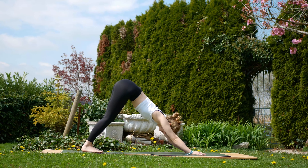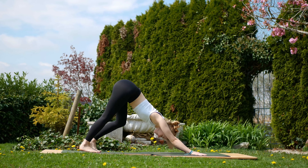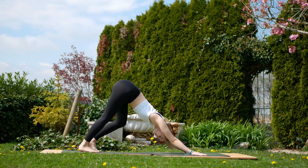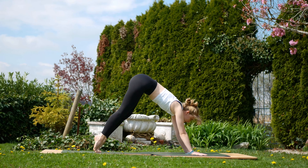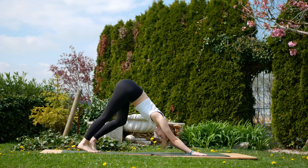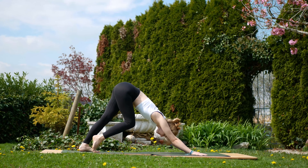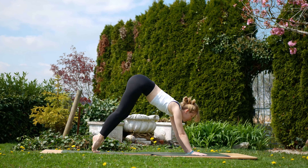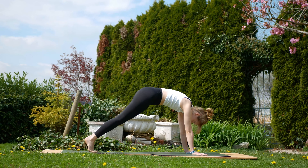From here again, we're going to be linking the breath, but just with a bit of a pedal. Inhale, bend one knee. Exhale, sink the heel further down. Inhale to swap; for the full duration of the exhale, sink the heel. Keep alternating. Come back to neutral after one last repetition.